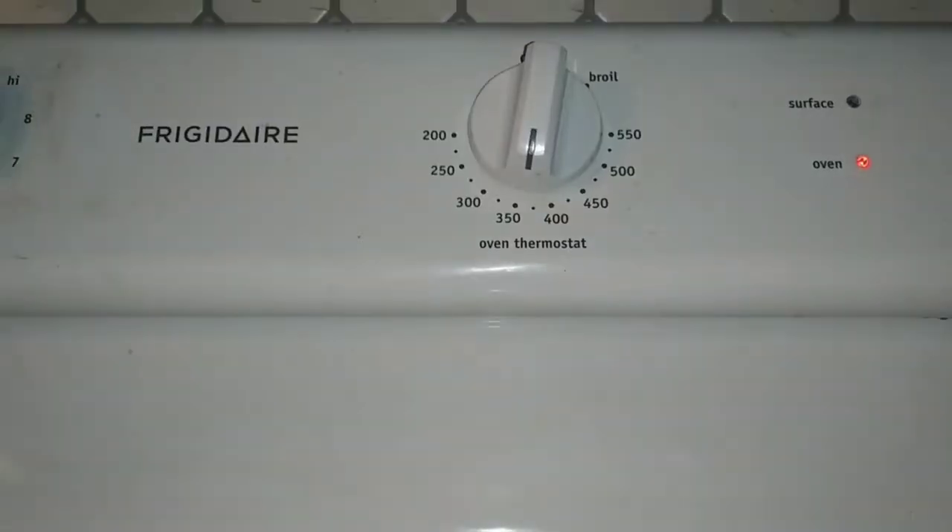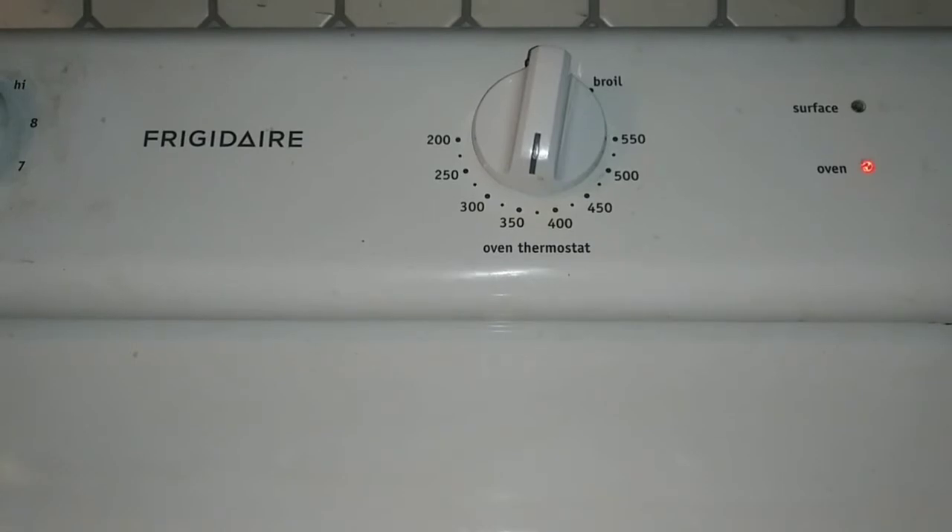Hey YouTube, we're finna go ahead and do a tropical fruit cobbler today. Go ahead and set your oven to 350 so we can get that out the way.